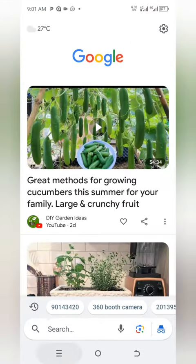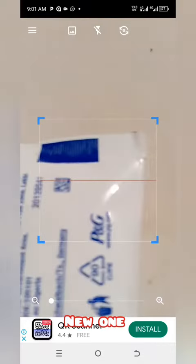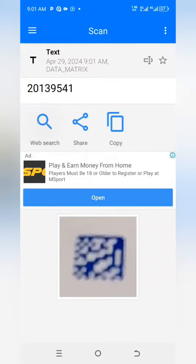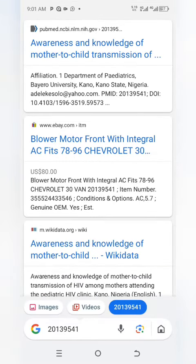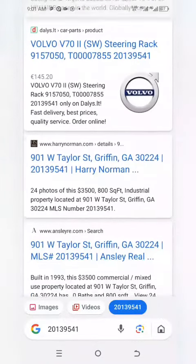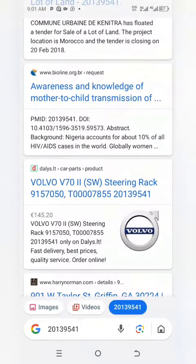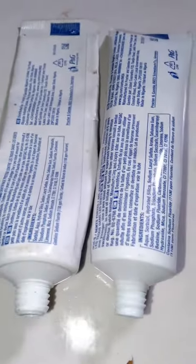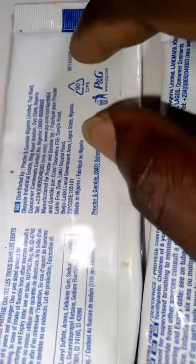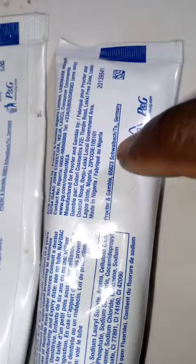Now let's scan the new one and see what we get. We just scanned the new one and we can see something totally different — I think it's related to a car, Volvo. So from the review so far: scanning the old one brought up a picture of Orabi toothpaste, but scanning the new one brought up something totally different, something related to Volvo.